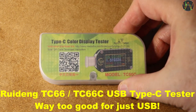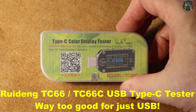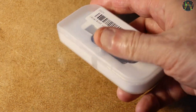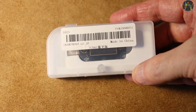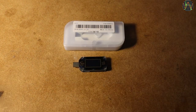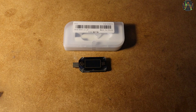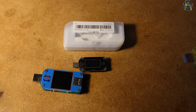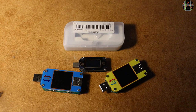Hi there. A while ago I bought another USB tester — the TC66C from Ruideng. It sells currently for about $28 from Banggood; I bought mine for £20 in December. As you can see, the TC66 is absolutely tiny compared to my other testers, because it is a dedicated USB Type-C tester, so no need for bulky USB Type-A connectors.